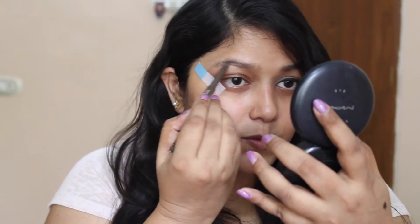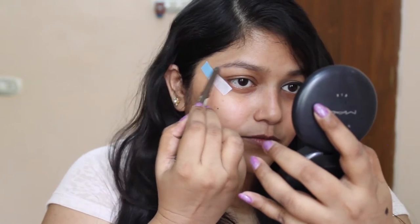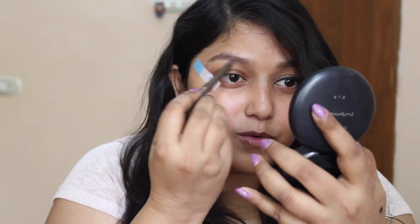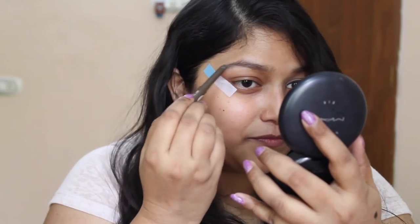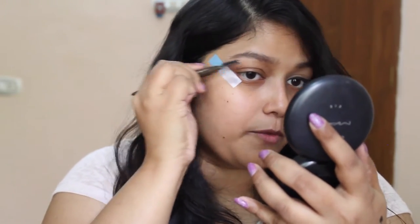So if you want to know how I did this look, first comes the eyebrows. If you see her pictures, there is nothing fancy about her eyebrows — just fill in little gaps with a pencil. So I am going to do the same using my eyebrow pencil. I am just going to fill in the gaps. I am not going to alter my eyebrow shape or anything. Keep in mind this is not a transformation — I am just going to keep this look very fresh.